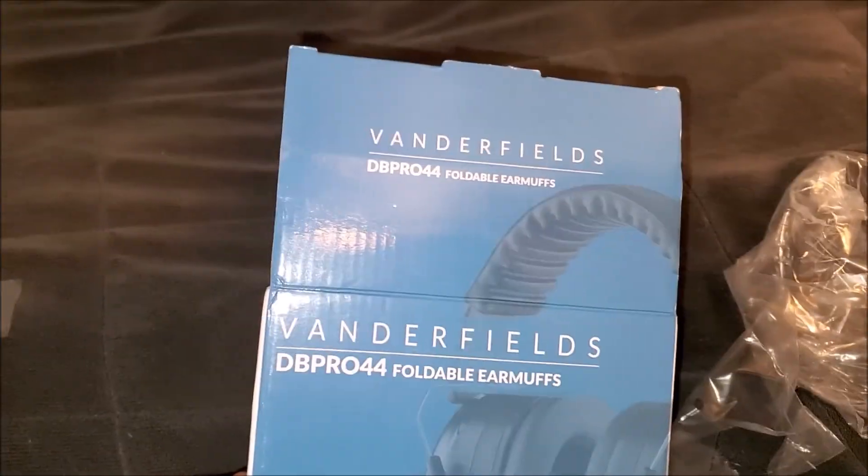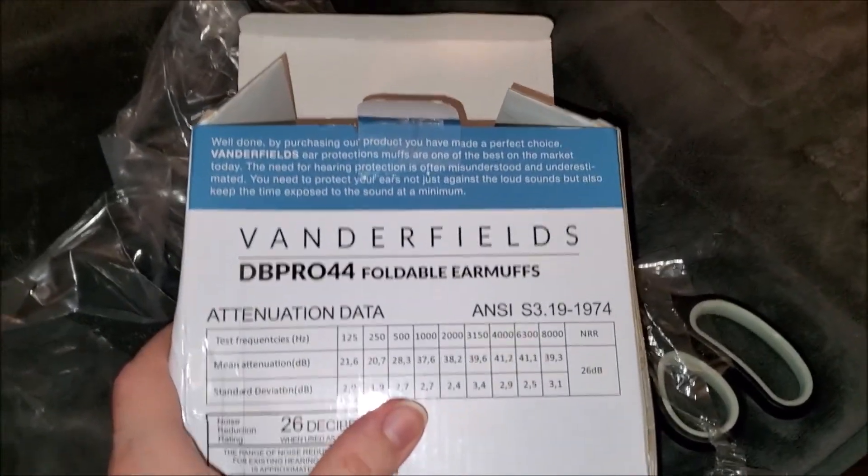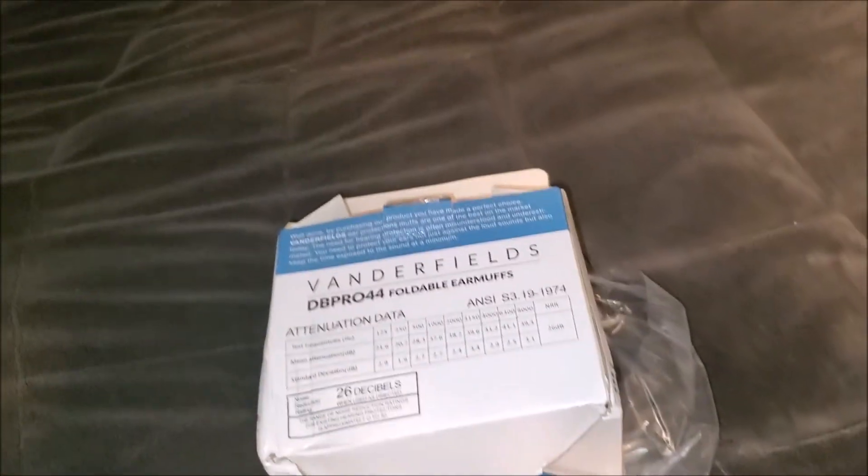Once again, these have been the Fenderfields DP Pro 44 Foldable Earmuffs. If y'all want to order these on Amazon, I'll leave a link in the description. I have to end this video — thanks so much for watching and we'll see y'all next time. Peace!